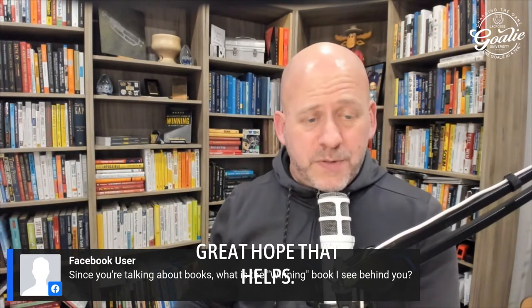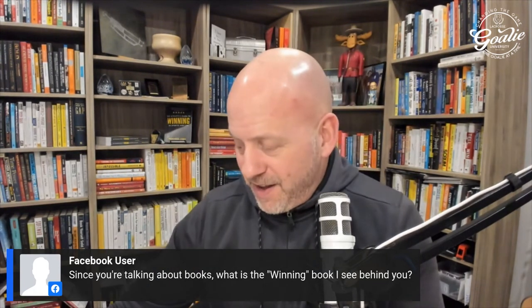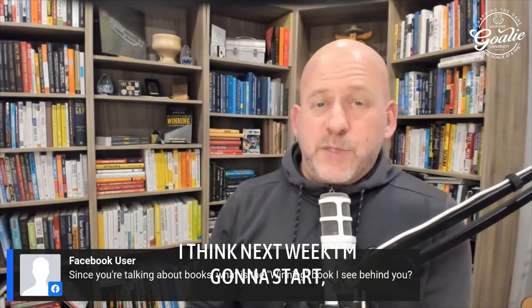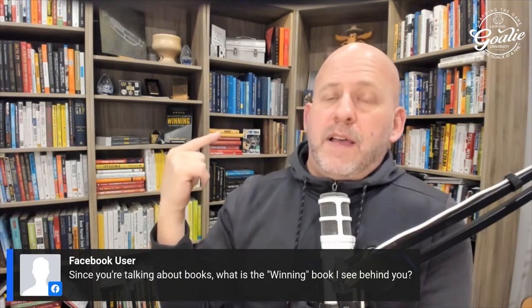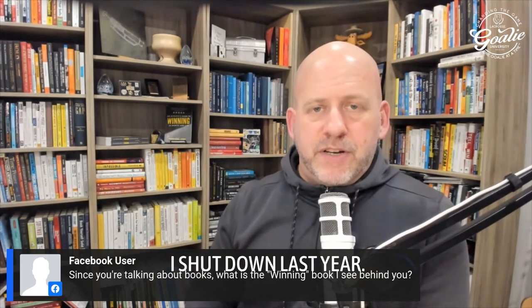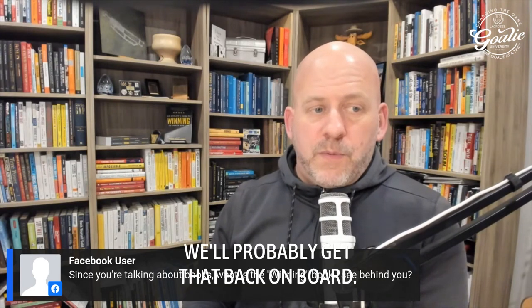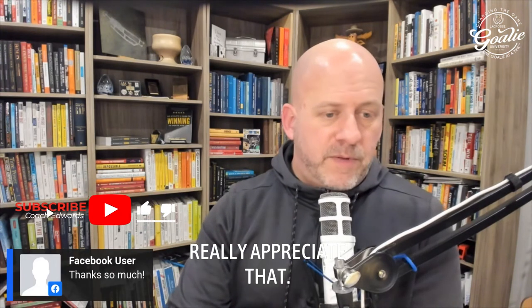Great talk tonight — we covered a lot. I went way longer than I was planning, but that's okay. I think next week I'm going to start back up my Facebook Live for my 'Raising High Performing Athletes' group, which I shut down last year during COVID. Hopefully we'll get that back on board.